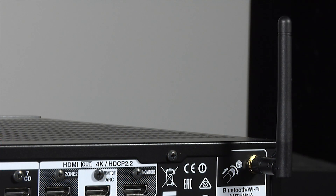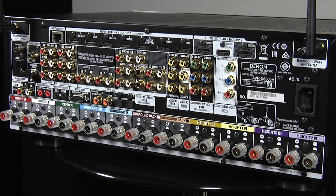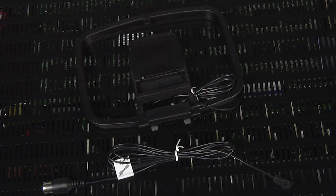The X6300 also includes integrated Wi-Fi and Bluetooth, with twin aerials at the rear. The receiver is feature-packed with support for Apple AirPlay, high-resolution file streaming, Spotify, Tidal and internet radio. There are also built-in AM and FM tuners, and the receiver comes with aerials included.